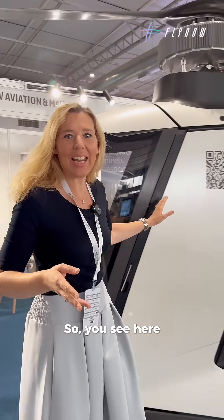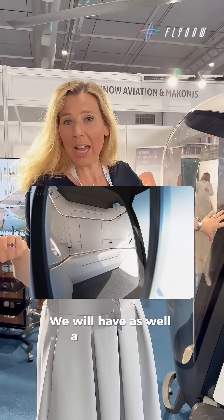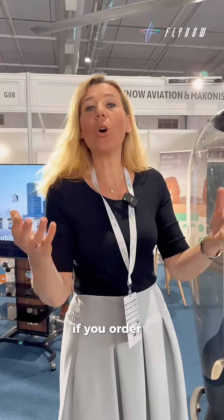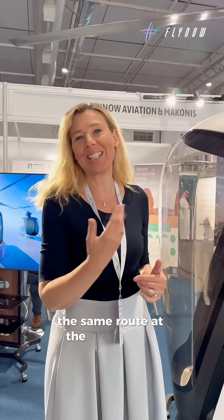You see here our first model, the single seater for one passenger. We will have as well a twin seater for two passengers. We are going for this configuration because we are convinced that if you order an Uber or a taxi, you usually order that for yourself or for you and a partner, and you definitely don't want to wait till four other guests are joining the same route at the same time.